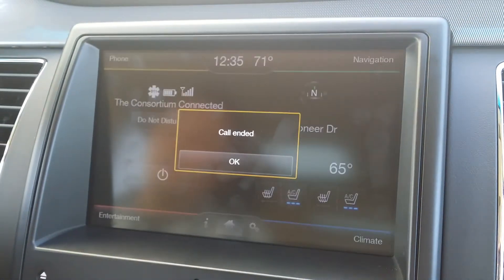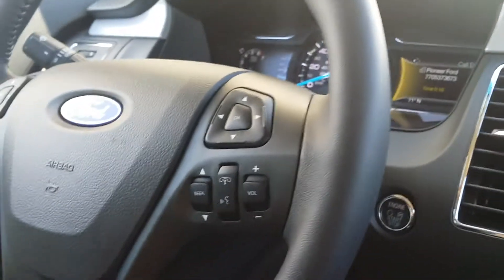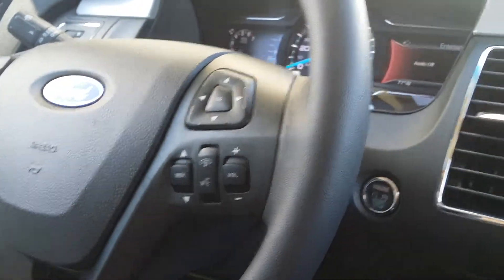You can either hit End right there on the screen, or you can also hit it right over here on your steering wheel — just tap that, hold it down, and it's going to get you back out of your phone features. How convenient is that? Very, very easy.